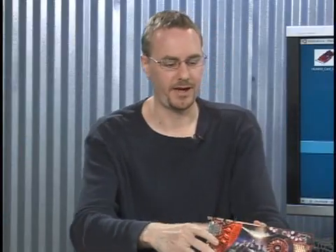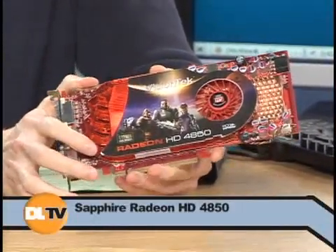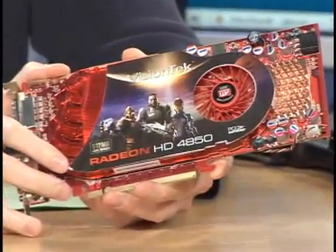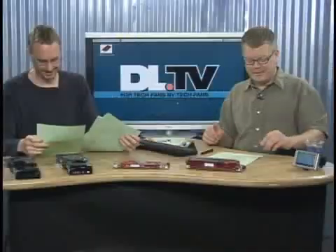If I had to pick a favorite, the 4850 is just a really good deal. Single slot, one power plug, really great performance. You can run pretty much any game out there. This is so much faster than an 8800 GT — that's why they had to drop the price on the 9800 GTX, because the 4850's competition was the overclocked 8800 GT cards and it was killing them. Great little product, and we're going to be giving them away — that's coming up in a little bit.